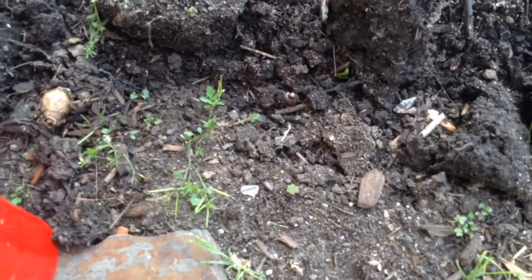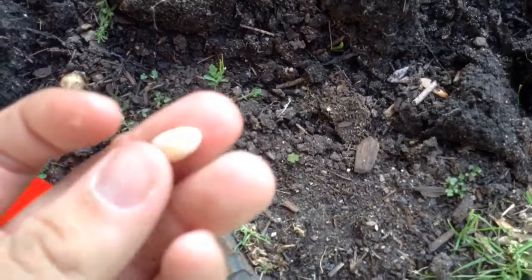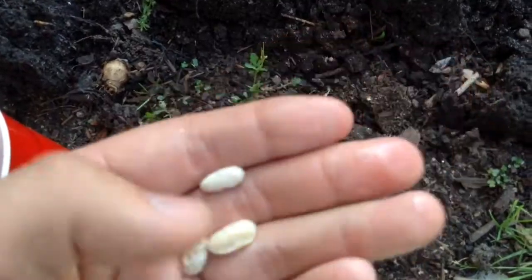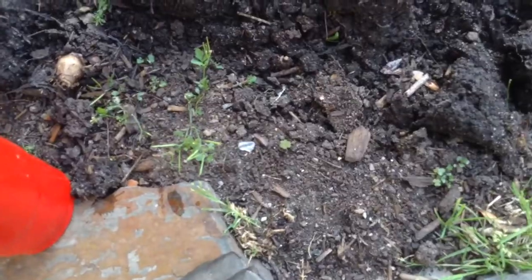Another sign I look for is if there's anything wrong with the bean — is there a crack, is there a split, is there some kind of mold growing on it. See up there, that one just jumped out of my hands, but yeah, there's nothing really wrong with these beans.